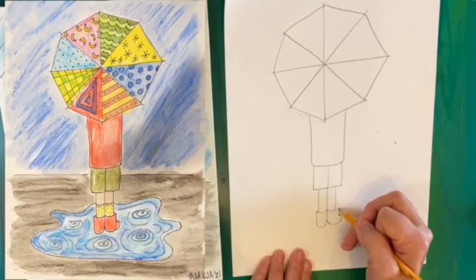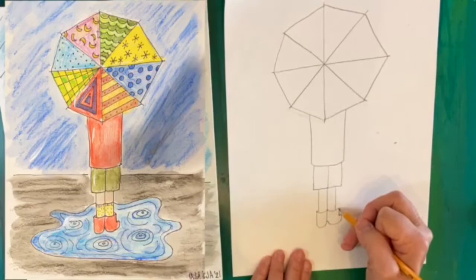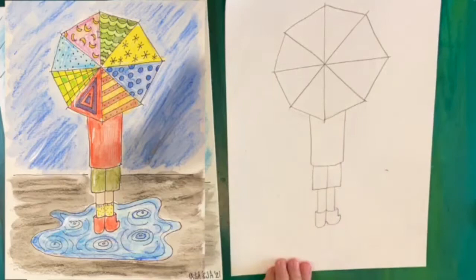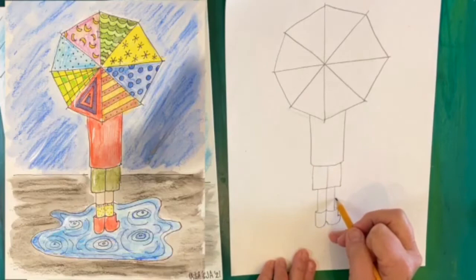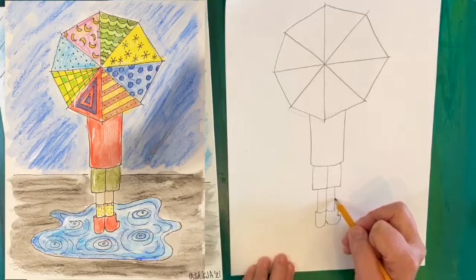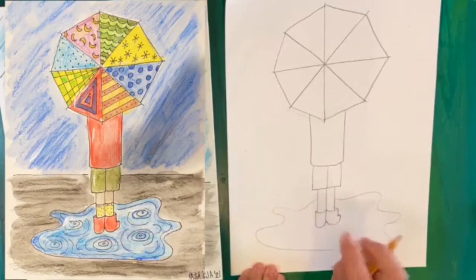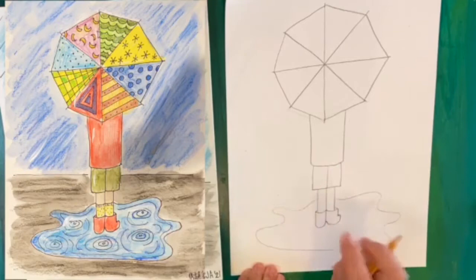If you want, you can do a little line here that looks like the top of the boot goes around to the other side of their legs. Now we need a puddle. A puddle is an organic shape — we don't have square puddles or perfectly round puddles. So we're going to start at about the middle of the person's leg and let our pencil make a wiggly puddle, coming around in front and wiggling some more. It's important that where it touches the leg on one side matches up on the other side — that'll look like the puddle is in front of them and behind them.